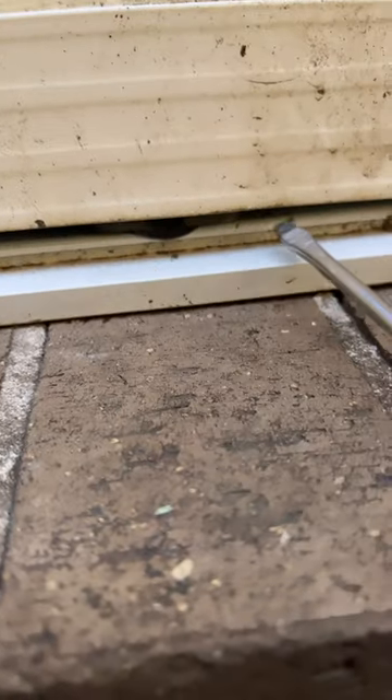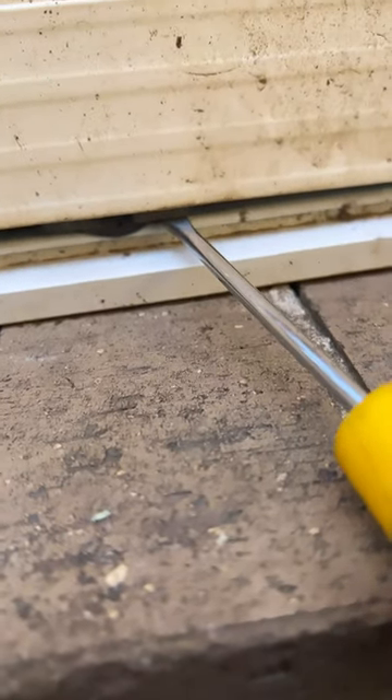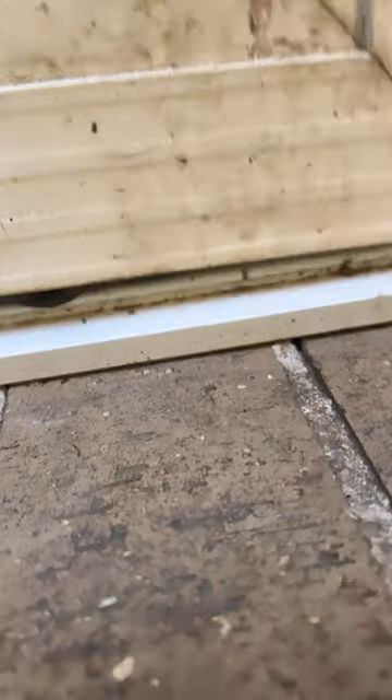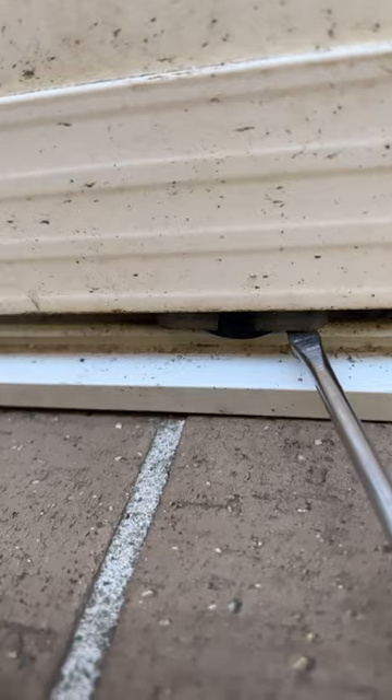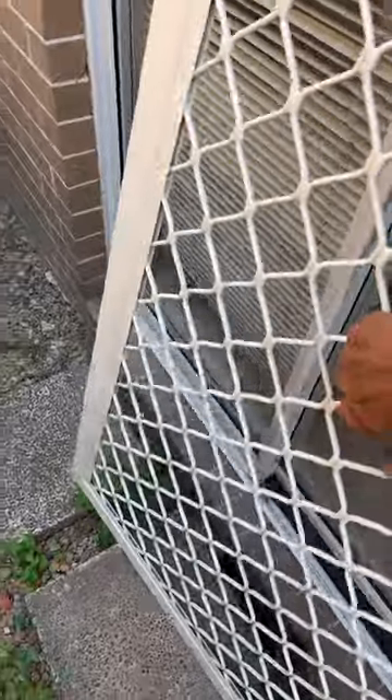So what you need is a flathead screwdriver. Simply put it under the plastic like that, lift up, slide it back out a little bit, do the same thing on the other side, lift up, slide it back — and now we've got that door off the track. You can simply pull it out just slightly, bring it down, and now we've removed that sliding door.